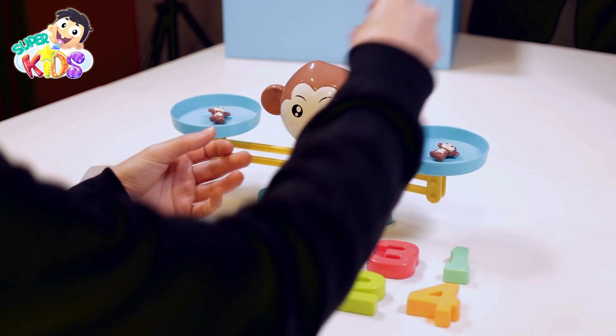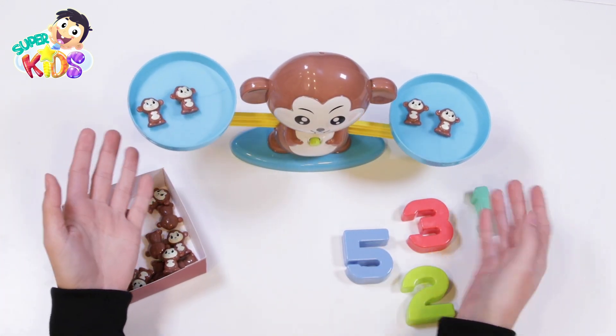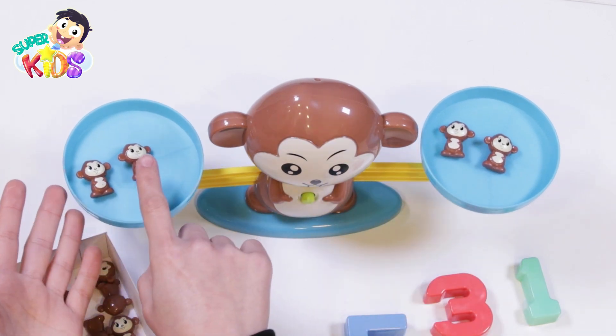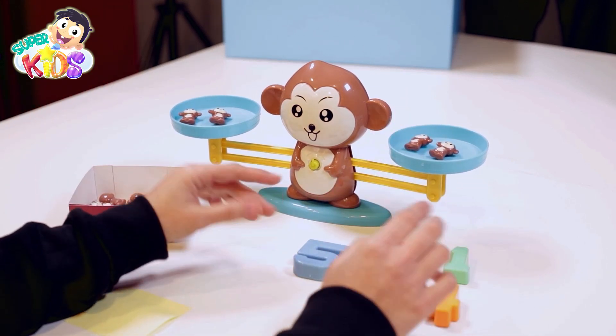Another one here, and another one here. One and another one, and one here, and another one too. What a beautiful game! As for the numbers, you have to help me.